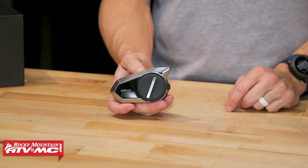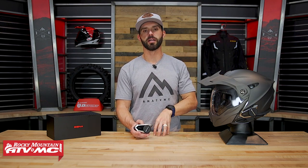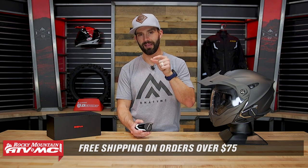And that is it — that is the 50S Bluetooth communicator from SENA. Hopefully today I've answered some of your questions. If not, leave your questions and comments below — we want to help you out. To see these and all the other Bluetooth communicators we offer, click on the link or head over to RockyMountainATVMC.com. As always, orders over $75 ship free. If you like this product spotlight and want to see more like it, make sure to subscribe to the Rocky Mountain YouTube channel, hit that notification bell, and stay up to date. I'm Chase, and we'll see you on the trails.